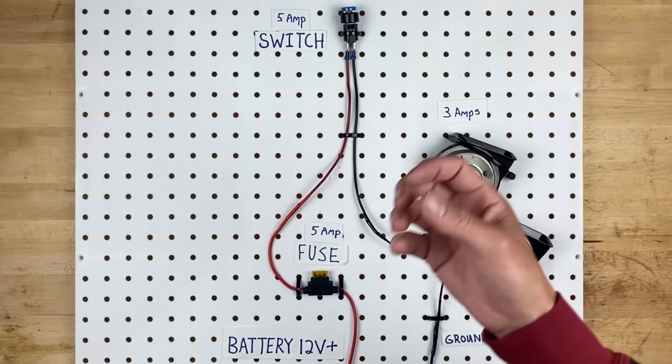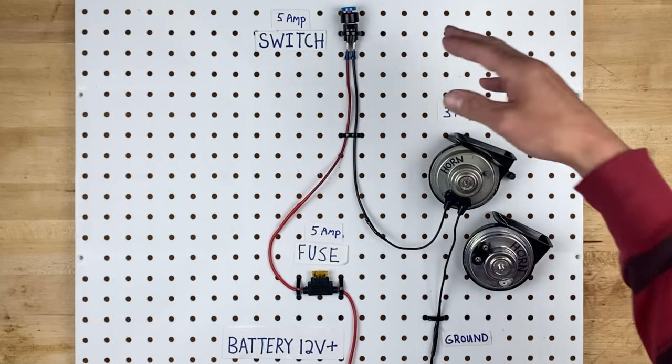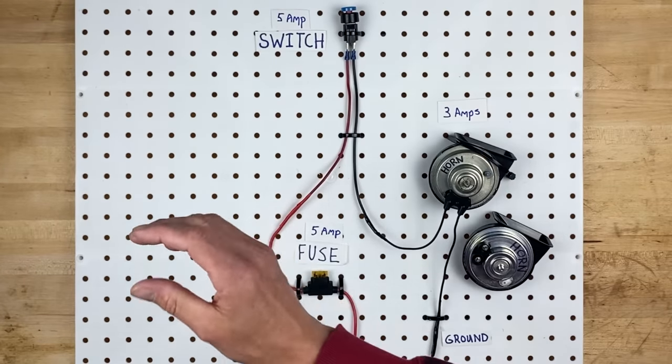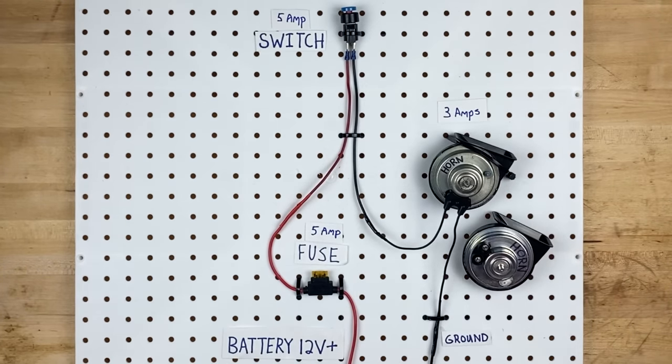A relay is just a bigger switch that is controlled electronically. So you could keep using your 5 amp switch to control your relay, and your relay will turn your horns on and off. Let's put it together and I'll show you how it works.